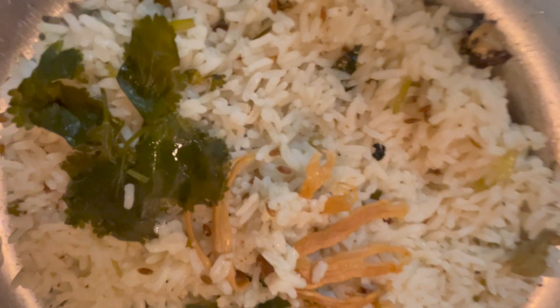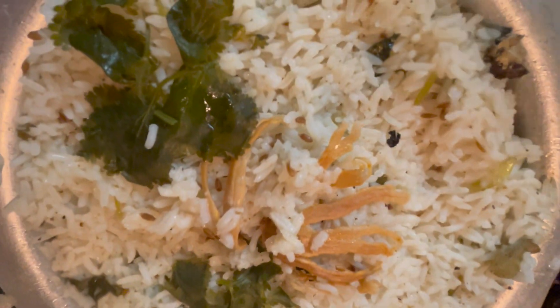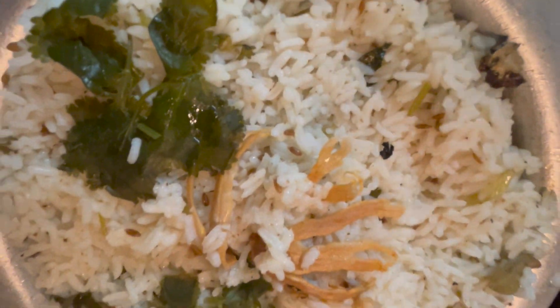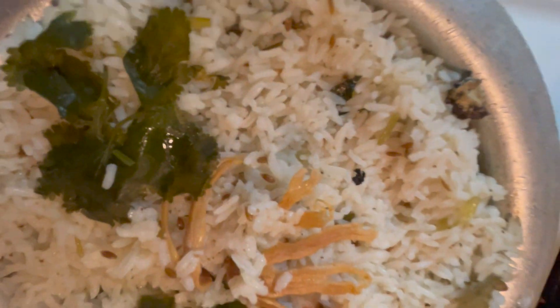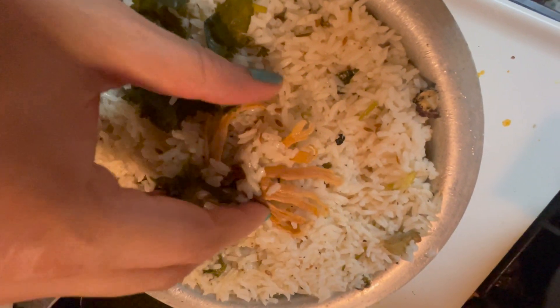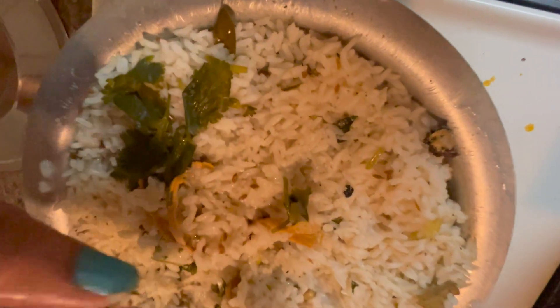If you are willing to eat, add water as needed. You can add oil as well.